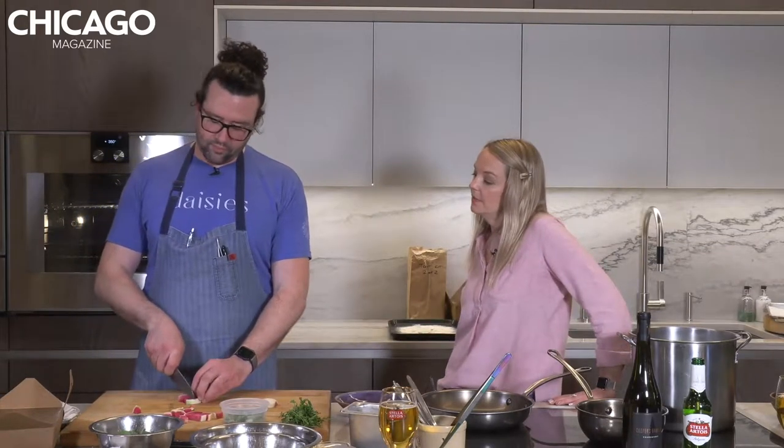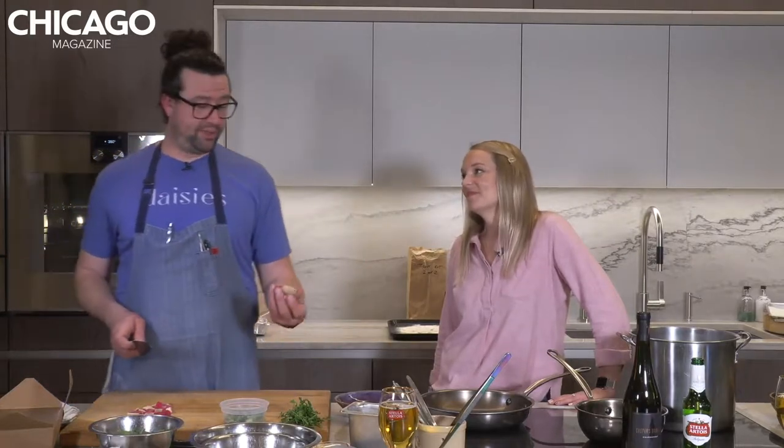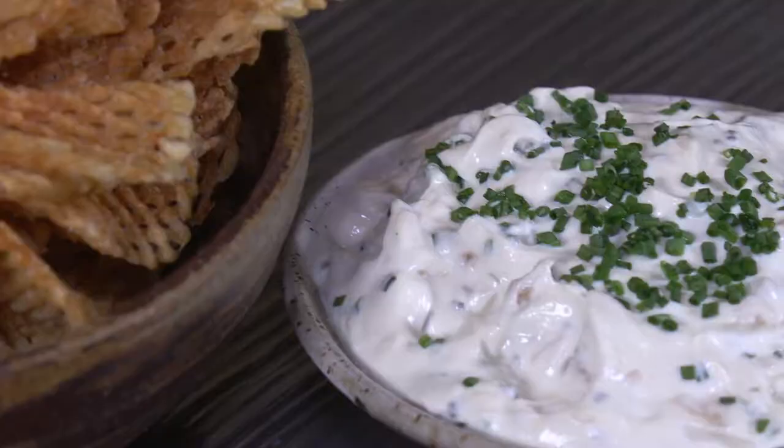Is the mandolin the most dangerous piece of equipment in the kitchen? It is by far the thing that scares me the most. I'm not gonna lie. I've only shaved a little bit of my thumb off one time — multiple times. I can imagine.